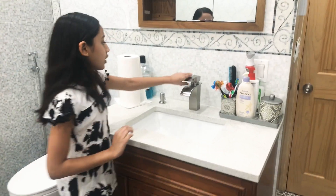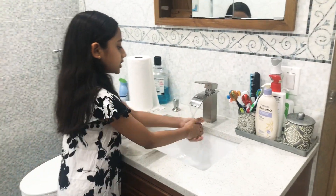First, you want to turn on the water and just get your hands wet.